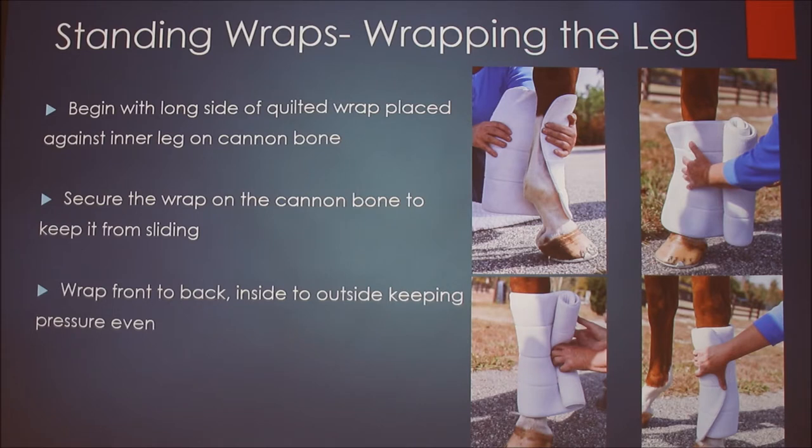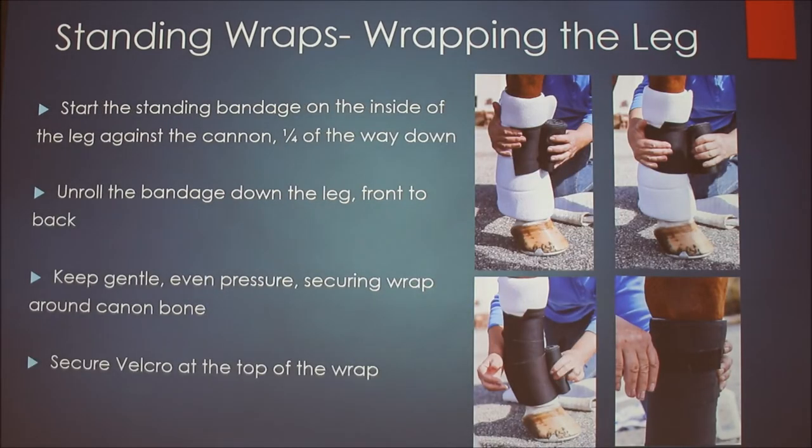For standing wraps, start again on the bone. The first step is placing the quilted wrap — start it on the bone, holding it in place with your hand, and wrap front to back: clockwise on the right, counterclockwise on the left, just like with the polos. When applying the standing bandage over it, some people start on the outside of the quilted wrap; I find it a little easier to start a couple inches inside the quilted wrap just to keep everything in place, but it doesn't really matter either way.